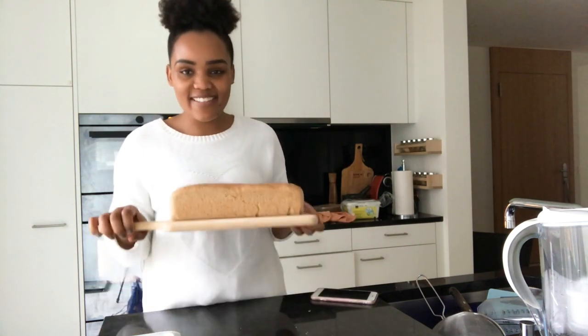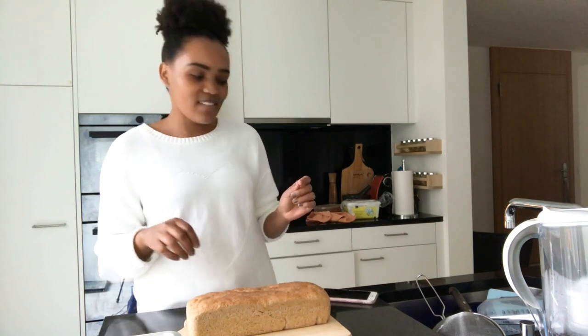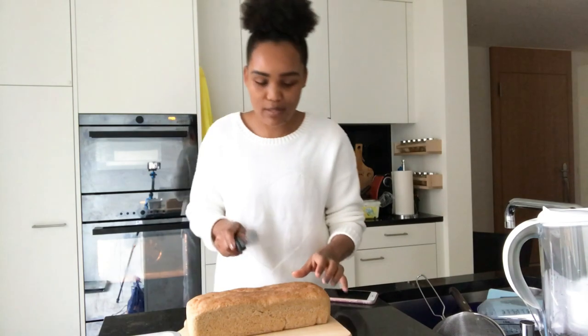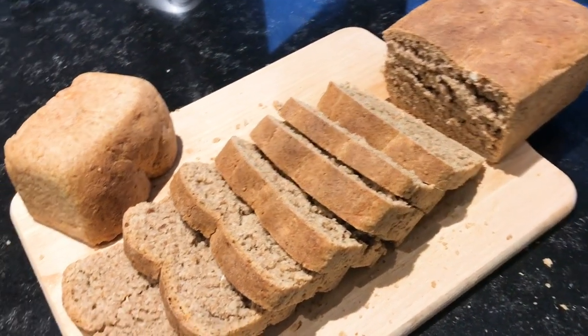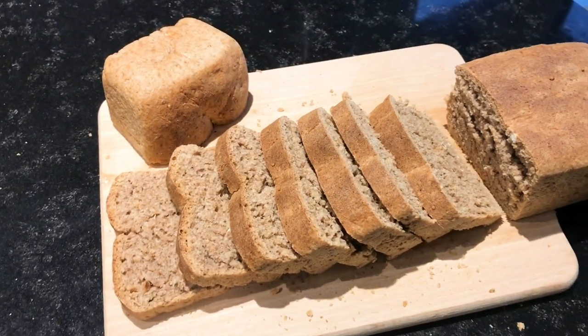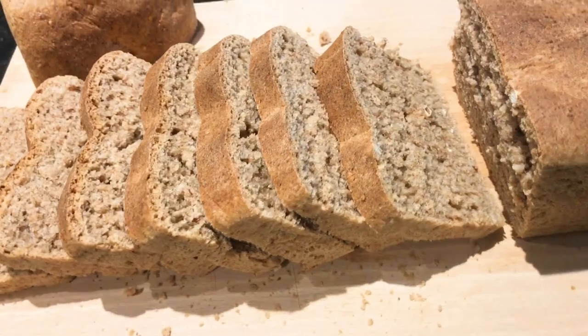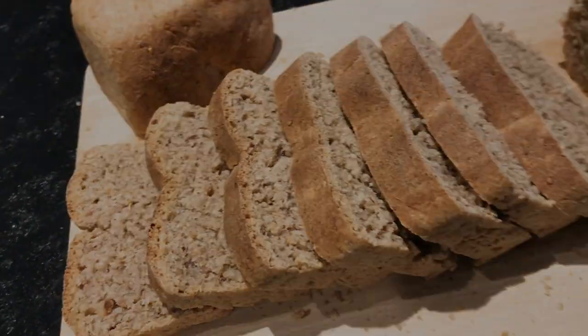That's it guys — this is the baked bread. It's still a little hot. I'll try to cut just a little bit to show you guys how it looks inside. Thank you guys so much for watching. If you enjoyed this, let me know. If you try this recipe, let me know how you go about it and how it works out for you. I'll see you guys next time. Goodbye for now.